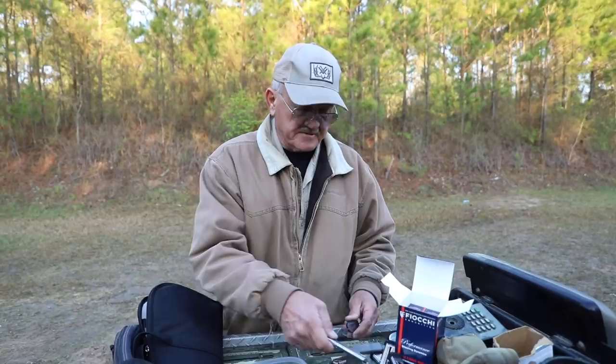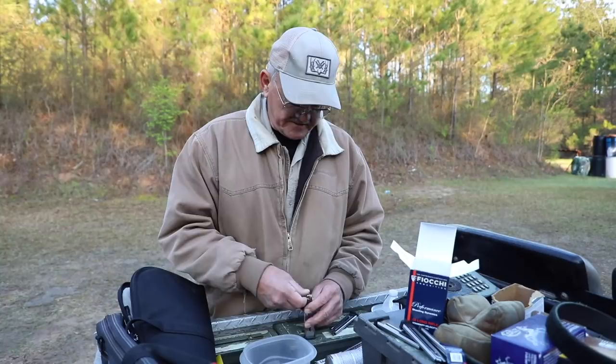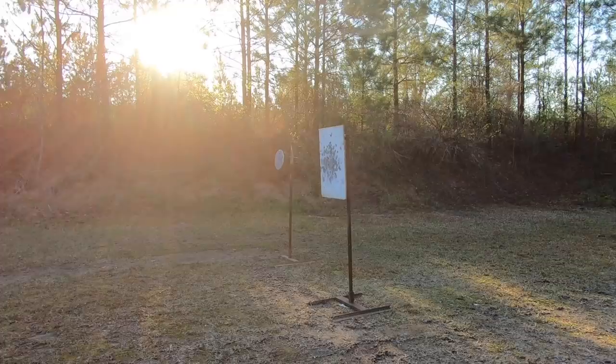Usually what I try to do when I train is find a good consistent ammo. I've got some Eley standard velocity — it's a mild report, it's consistent, fires 100% of the time, is accurate, and relatively cheap so you can shoot a lot of it. That's another thing that comes up when you train: you have to shoot a lot.